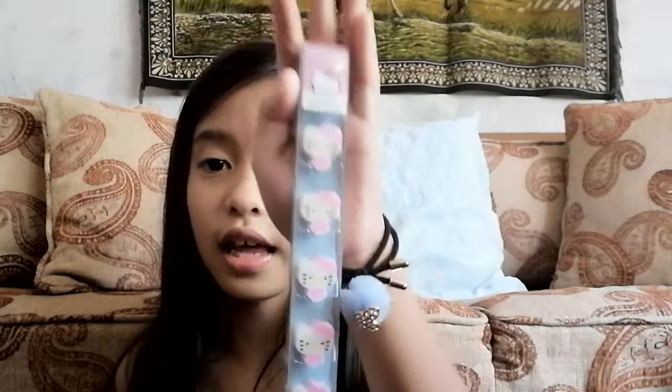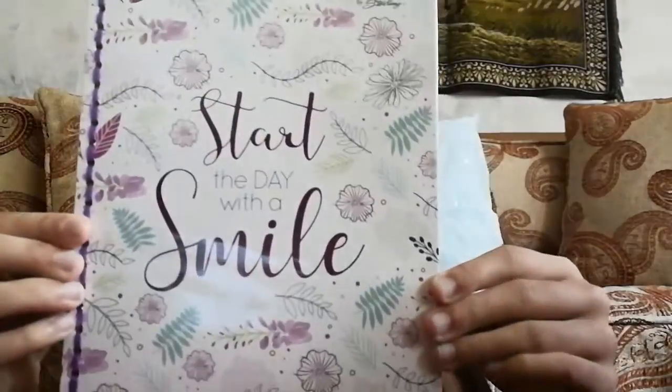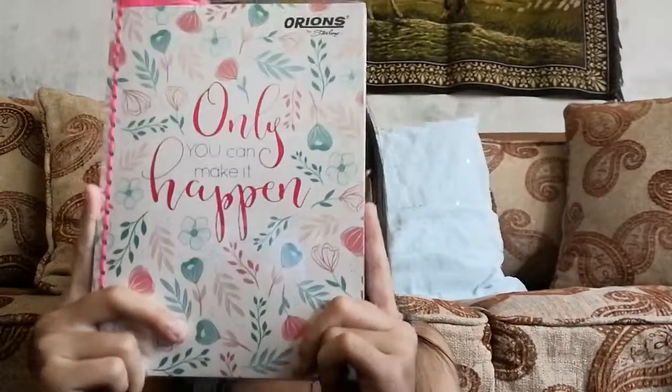By the way, I have another eraser which is Hello Kitty — it's got all different kinds of Hello Kitty designs. So for the 12 notebooks: this first one says 'Start a Day with a Smile' — I have five of these by the way, and it's purple. This pink one says 'Only You Can Make It Happen,' same style as the purple one.